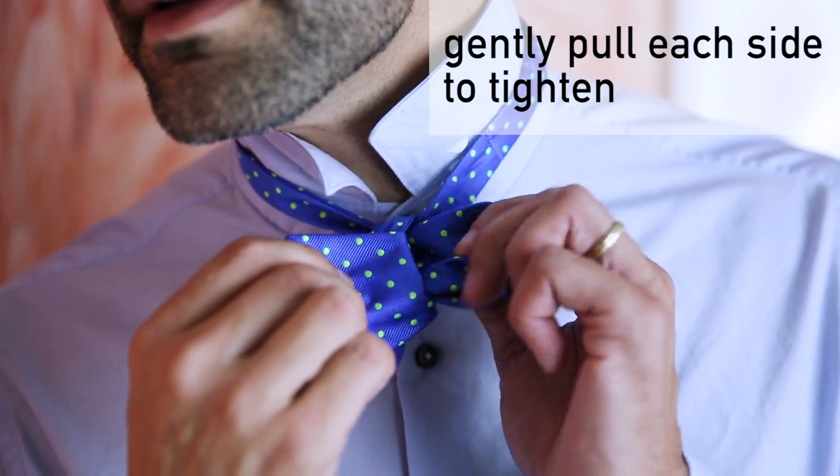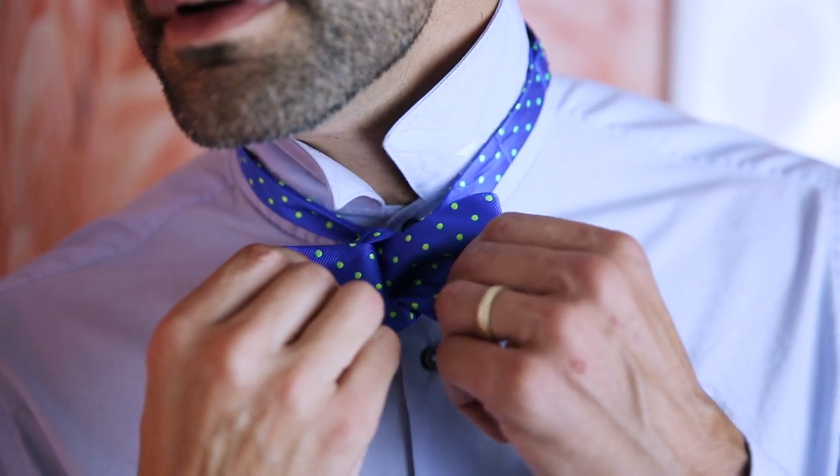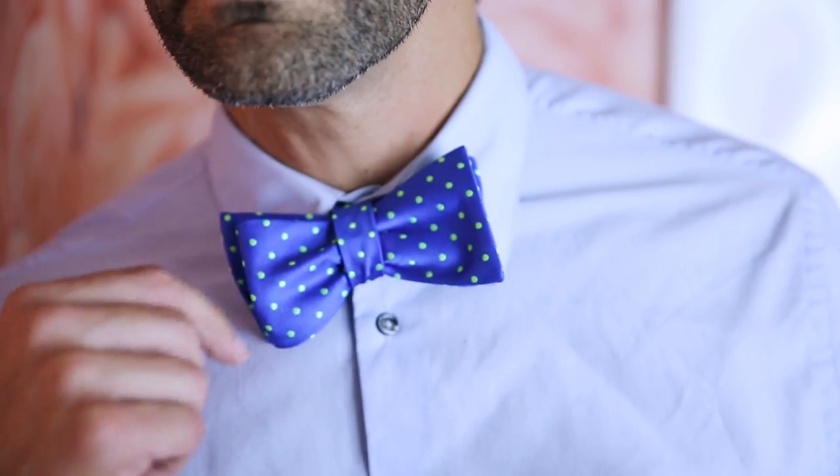Gently pull on each side to tighten your perfect bow tie. And like I said, this might take a few times but it is so worth it — and I'm about to tell you why. The best part is you're gonna untie it, because that's how you know a man has tied his own bow tie. Because then he gets to relax, unbutton, and just be cool.